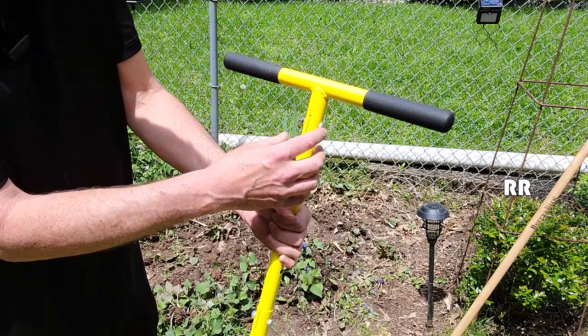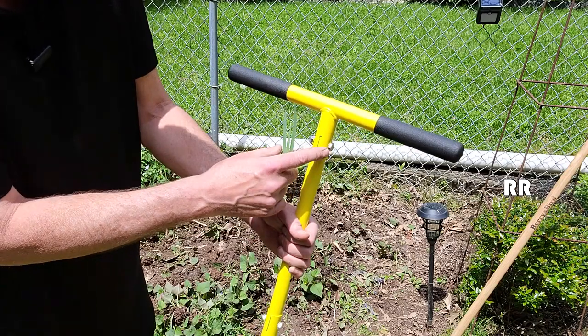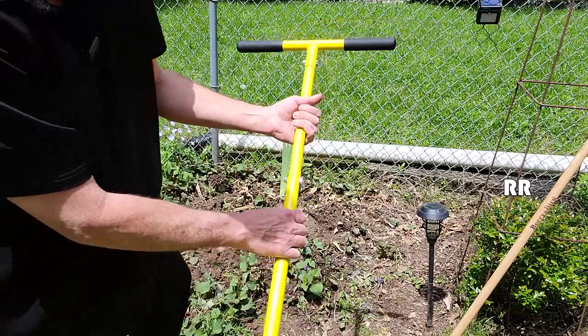They give you the screws for it, with a locking nut, which makes it really easy to put on. They give you the wrenches to put it on, but a half inch or 13 millimeter socket is what I used. Made real quick work of it.